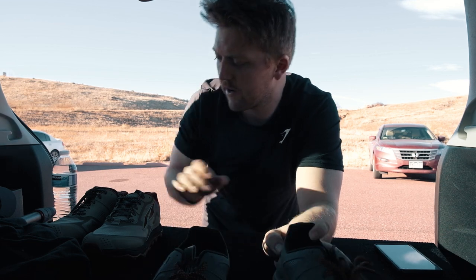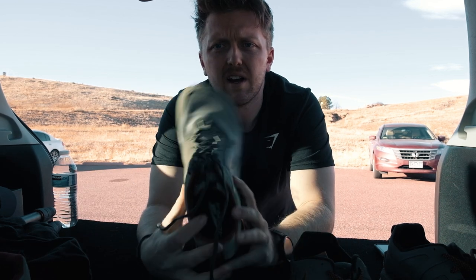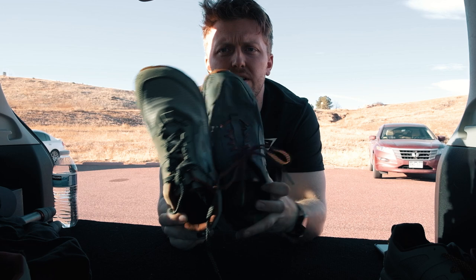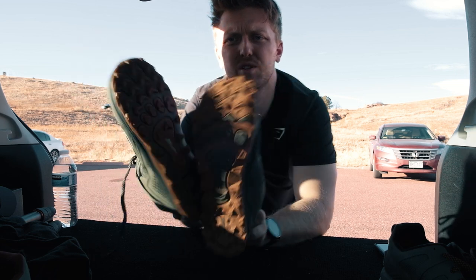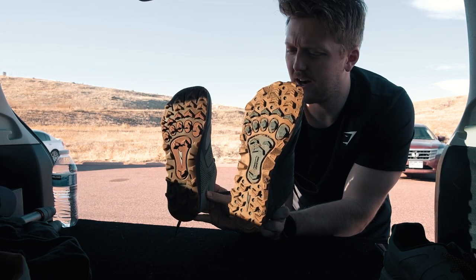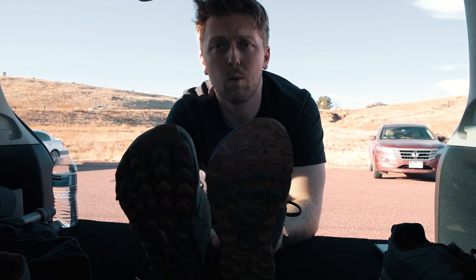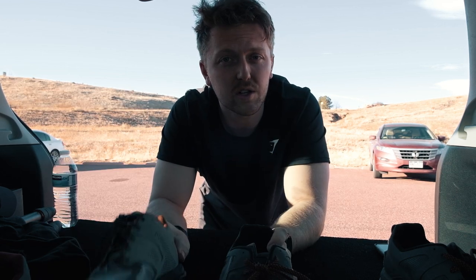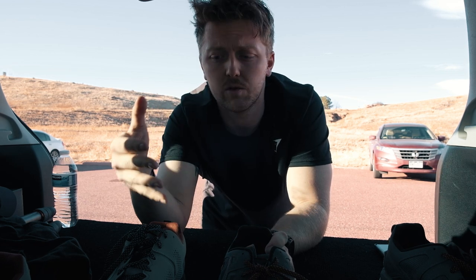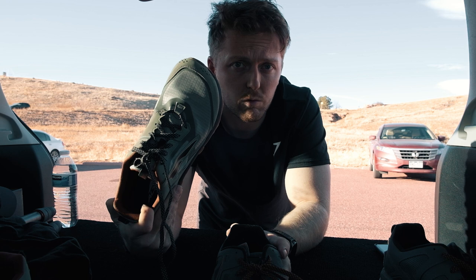Alright guys, I wanted to do a quick comparison between these two shoes. The lighting isn't the best but we've got the new Lone Peak 5 here and the 4.5 here. The outsole looks to be about the same on both shoes. I was reading some comments on their website saying the width looked a little less wide, and I believe they're strategically doing that because they're making a wide version. My foot's pretty wide and this shoe fit me really well off the bat.